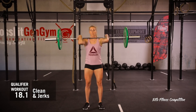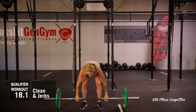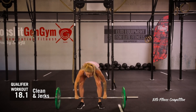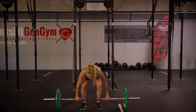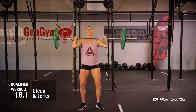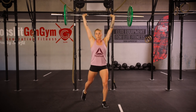A muscle clean, power clean, squat clean or split clean is permitted to get the bar on the shoulders. A shoulder press, push press, push jerk or split jerk may be used to get the weight overhead.